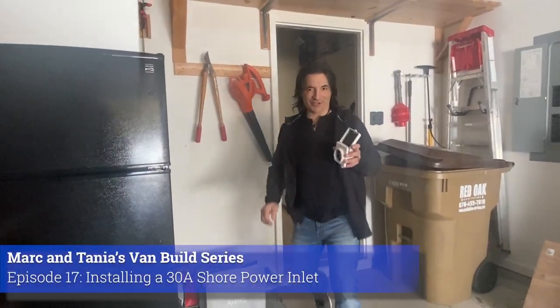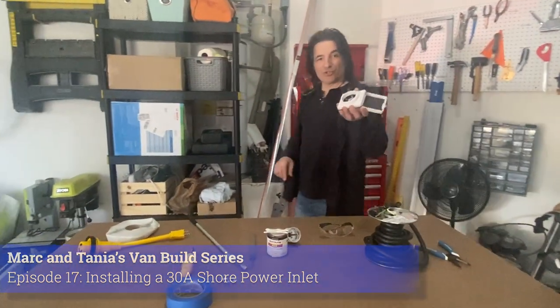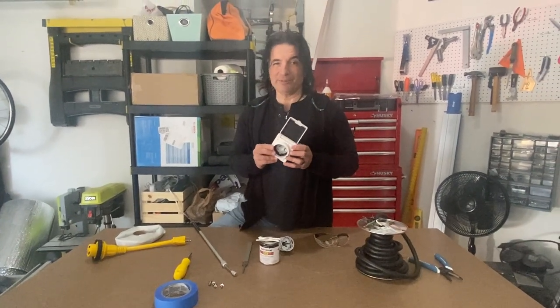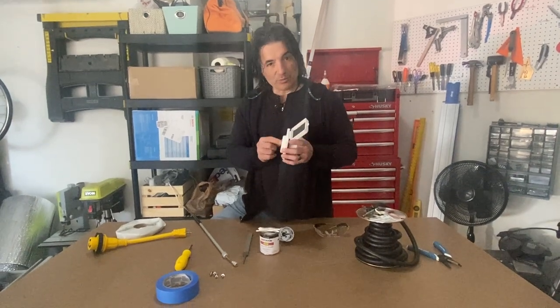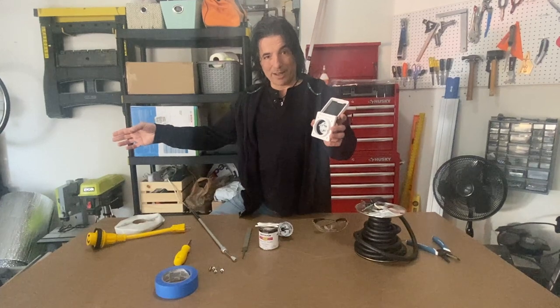So what do you need to do this project? First you're going to need this 30 amp shore inlet. The reason we chose to go with 30 amps is because this is what you commonly use at RV parks, so this will allow us to connect directly. We'll have a 30 amp extension cord and connect directly to the power they give us.